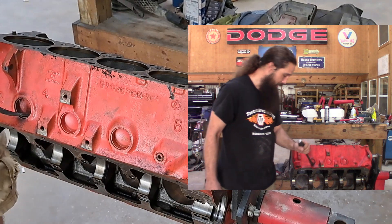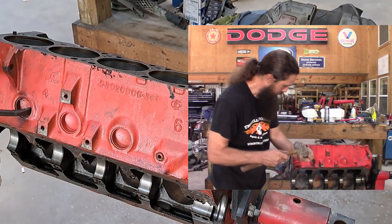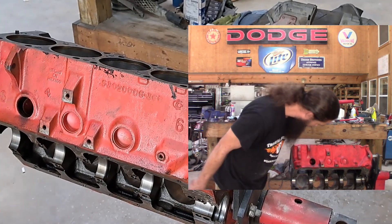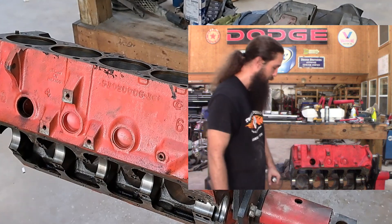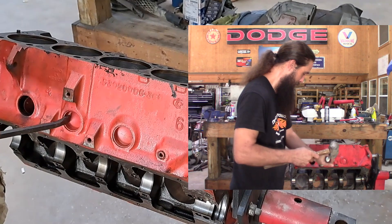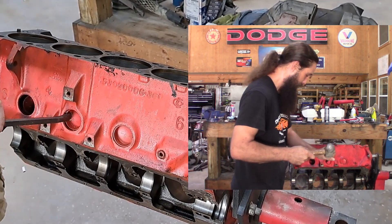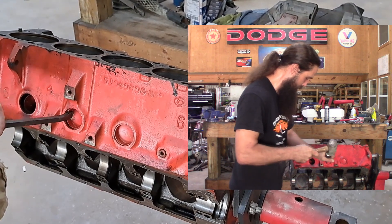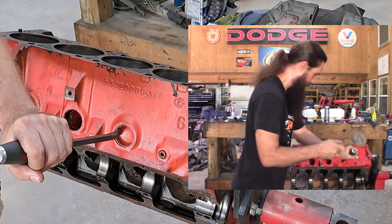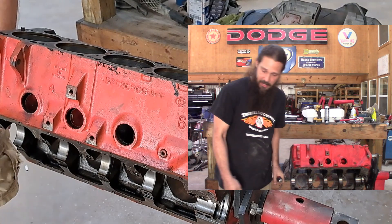Alright, first step — let's knock out freeze plugs. You've probably seen me do this before. It's one of those things where you don't want to knock it into the block like I just did. Duddy, I need some pliers. This one's not cooperating either. Yeah, that one went straight in the block also. That's good. Yep, same thing. Alright, we need some pliers.